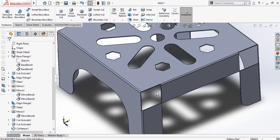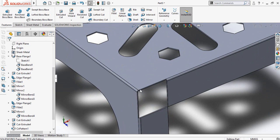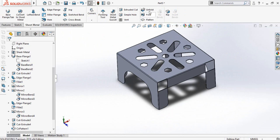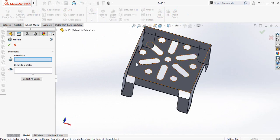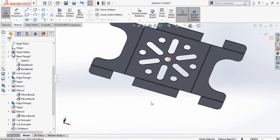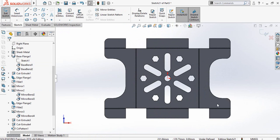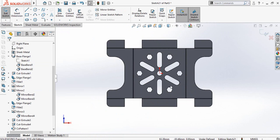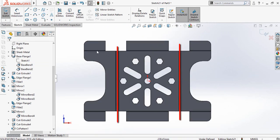Before making DXF files of this tool, I have to make some markings on these edges which is for ease during the bending works. Go to sheet metal and then click on unfold. Select this face and then click on collect all bends, then press OK. Now click on this face and sketch on it. Press Ctrl+8 for normal to view orientation. It is easy to identify some bends but it will be difficult to identify these other bends, so we have to add markings here.